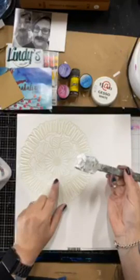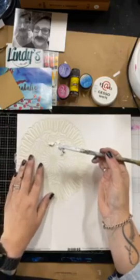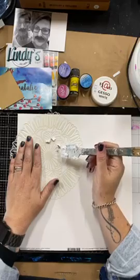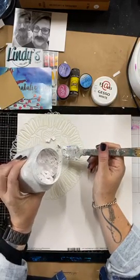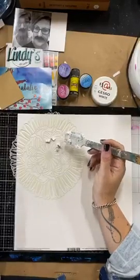The Vicky Bruton paper that she does is absolutely beautiful - she does these beautiful patterned, almost ready-to-go mixed media papers. This 13 Arts gesso is really cool and it is excellent for using with stencils because it has body to it.